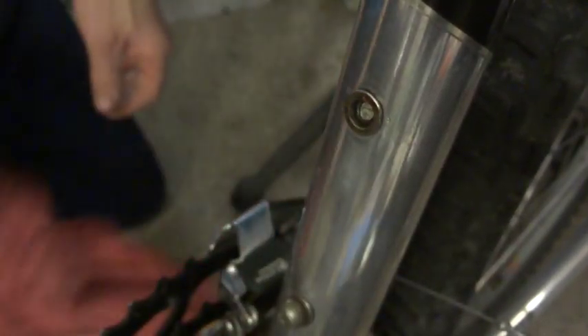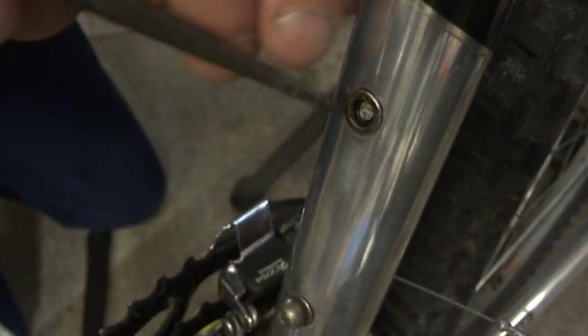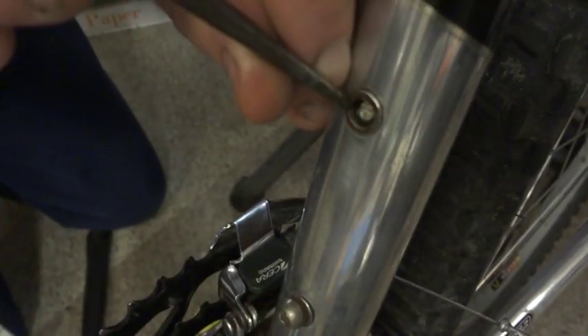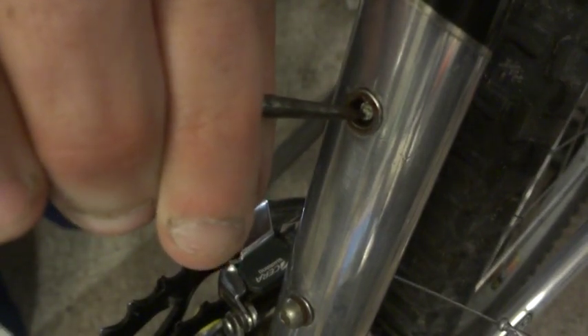Then taking a small scribe here and tapping it in such a way that it turns counter-clockwise to unscrew it. So tap it in, get a little divot in there, then go ahead and work on getting the screw turning.